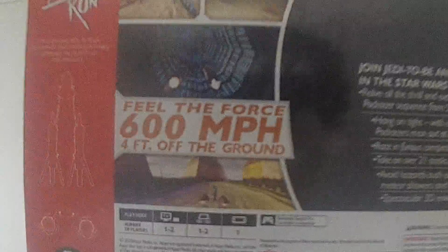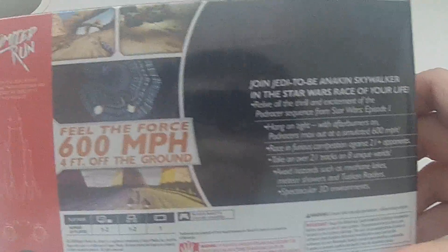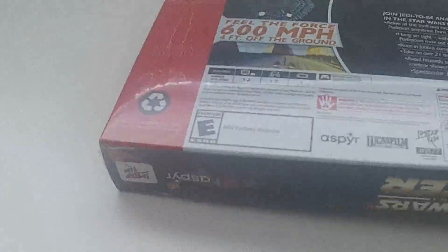So let's take a quick look at the package here. Take a look at the back. Okay, let's get this opened up here. It's in one of these N64-style boxes that they did.